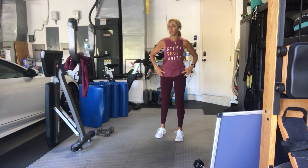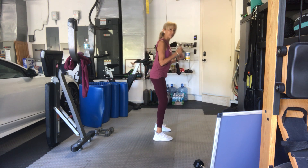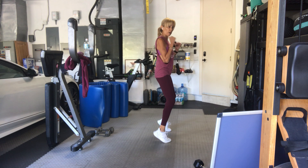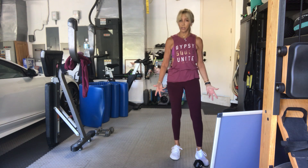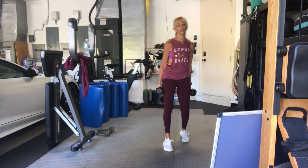Now we have a hip hinge — it's going to be with weight. Hinge arms back, stand up, hammer it. Also when you stand up, come on your toes. Then we're going to have a plie with a tricep press up. Moderate to heavier weights. 15 reps.